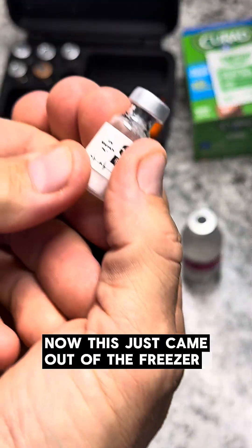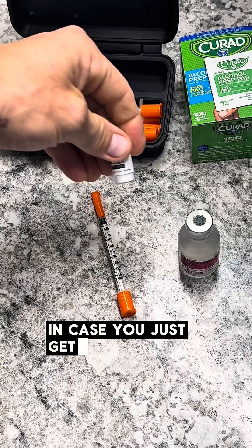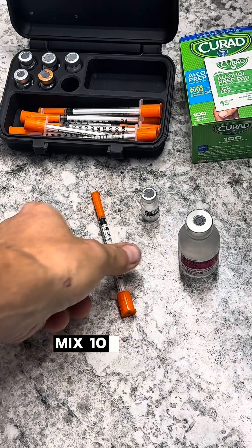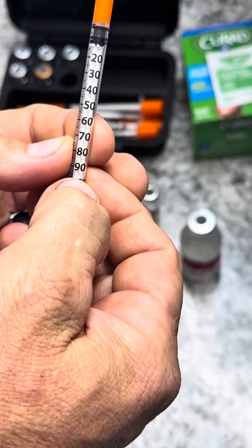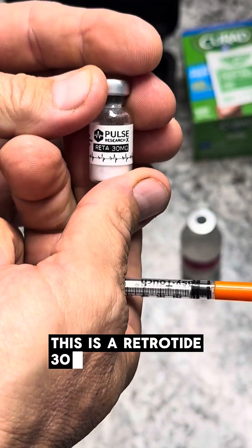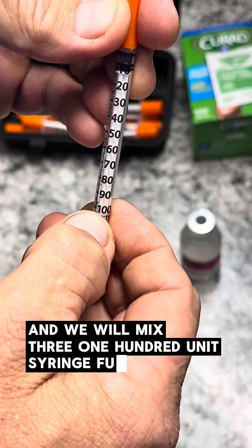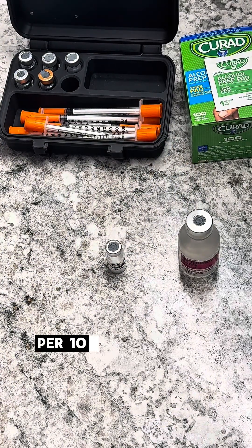This just came out of the freezer, and it is good to let it warm to room temperature in case you get it fresh out of the freezer like I did. Now, for educational purposes, researchers use a simple guideline: mix 100 units of bacteriostatic water per 10 milligrams of retatrutide. This is a retatrutide 30 milligram vial, and we will mix three 100-unit syringe pulls into this vial.